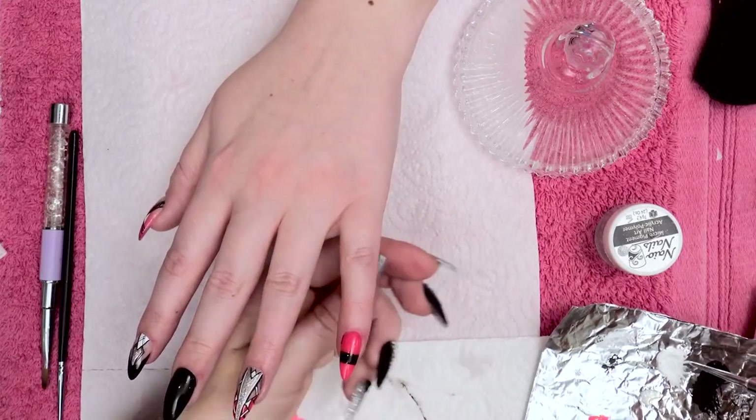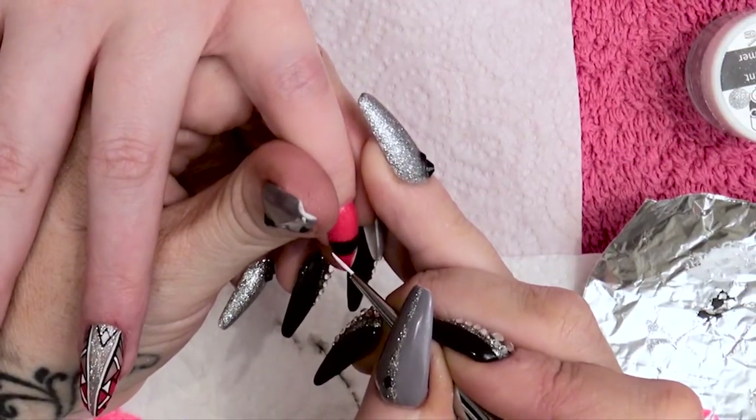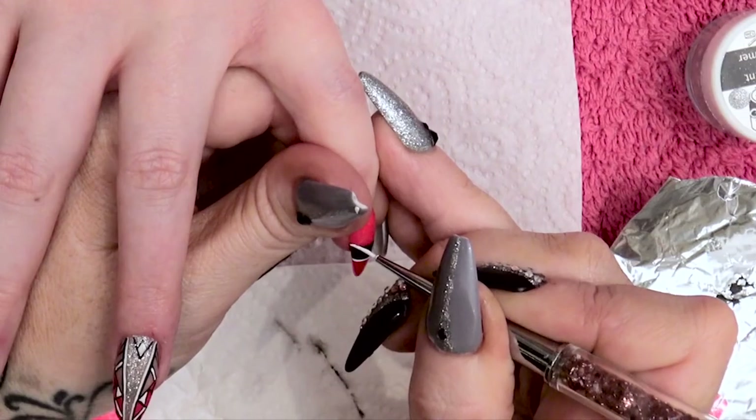With the white paint, I want you to frame that band.